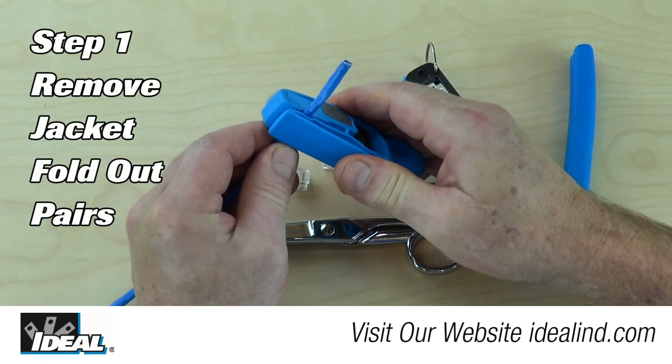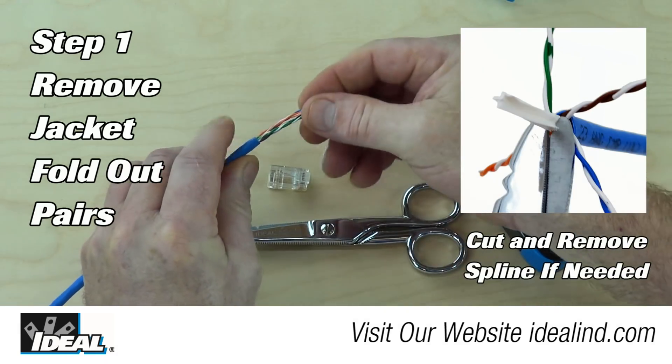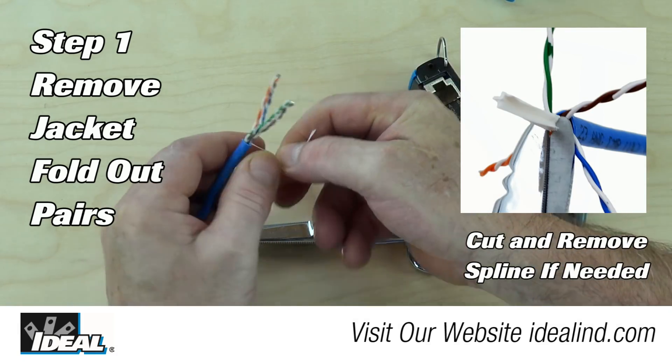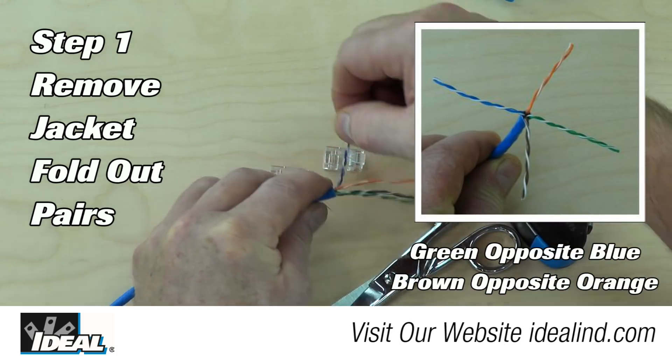Step 1: Remove approximately 1.5 inches of outer jacketing using a UTP stripping tool. Then remove the nylon rip cord with a pair of snips. Then fold out the pairs where they are naturally laying around the outer jacketing.